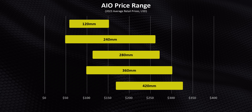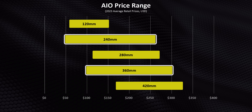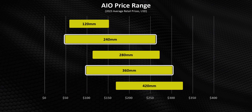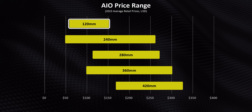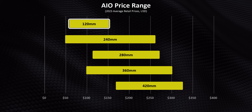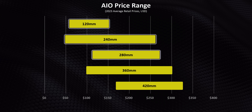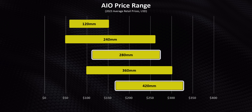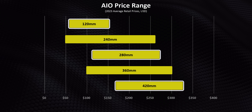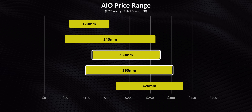A few things jump out. First, 240 millimeter and 360 millimeter AIOs are by far the most popular sizes — they have the widest price range and are super easy to find everywhere. You can also see why 120 millimeter AIOs have been pushed into the niche category: unless you're severely space-constrained, a 240 millimeter version will be a better buy. Meanwhile the price delta on 280 and 420 millimeter AIOs is still pretty narrow, with less selection, and both directly overlay the 120 millimeter based models. In fact you can find quite a few 360 millimeter coolers for less than the average price of a 280.